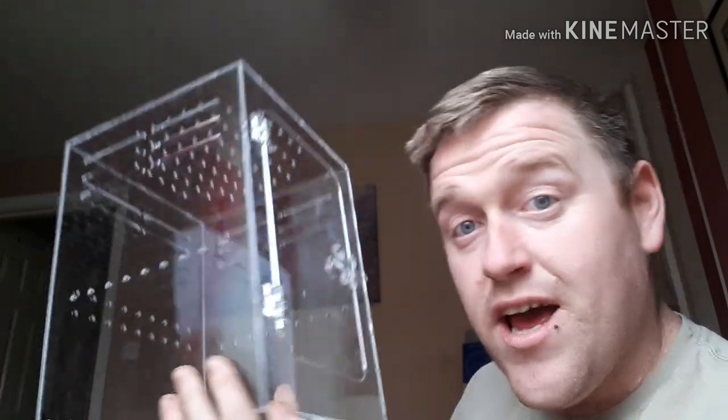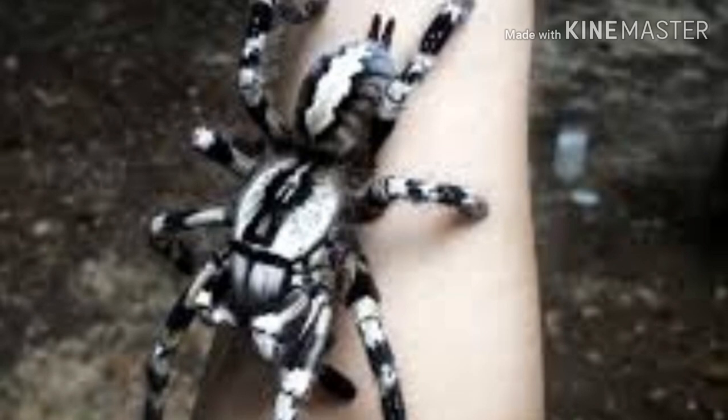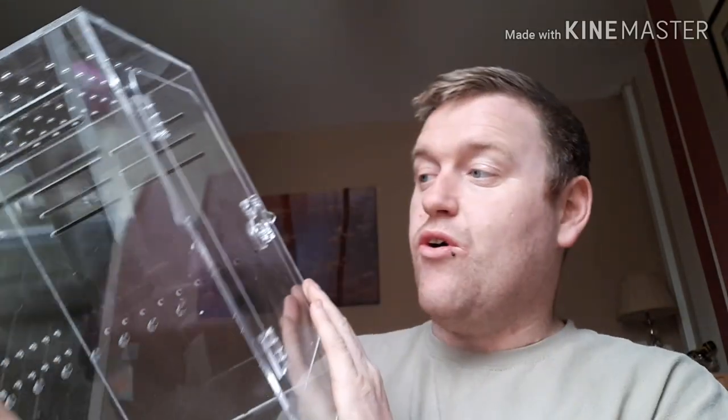Now this is the enclosure we're going to use — a lovely little cube that came from CrestyJungle.co.uk. I met them up at Doncaster Reptile Show. The animal that's going to go inside this enclosure is a lovely arboreal tarantula. We've been wanting an arboreal tarantula for a long, long time. We've done loads of research, and a Poecilotheria regalis is the one we've gone for.